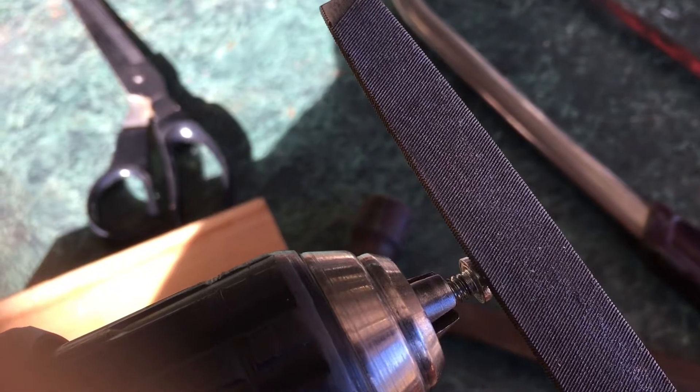So I've turned down the edge of them to make them fit. I did that simply by chucking them up in the drill, turning the drill on, and then just running the file lightly over the edge of the screw until it comes down to the right diameter.